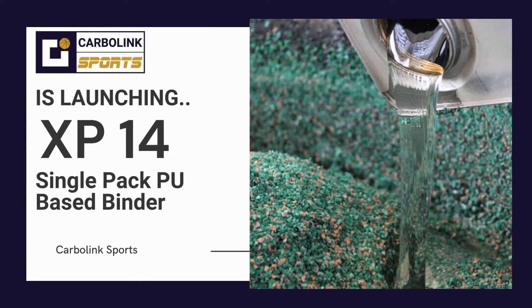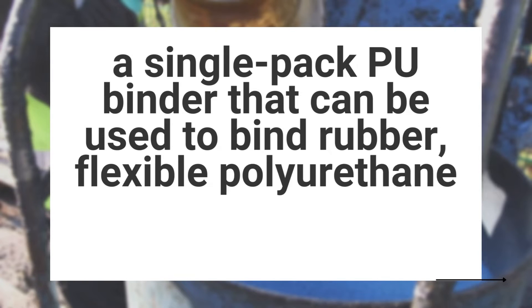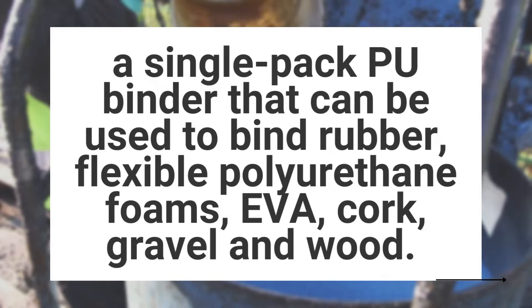This Diwali, Carbolink Sports is happy to launch XP14, a single-pack PU binder that can be used to bind rubber, flexible polyurethane foams, EVA, cork, gravel and wood.